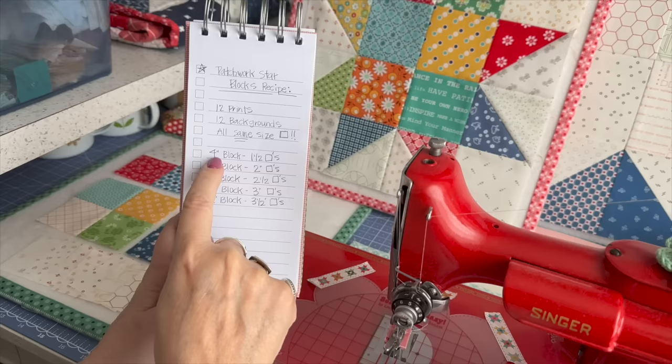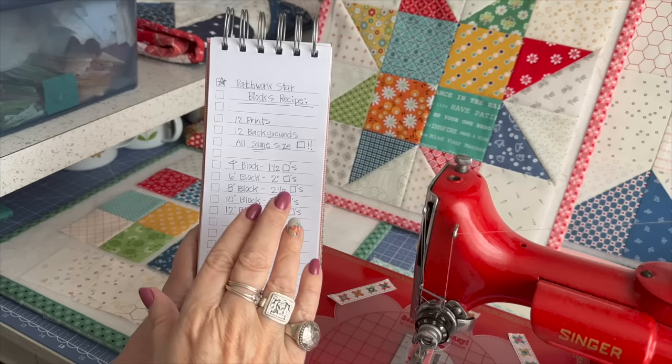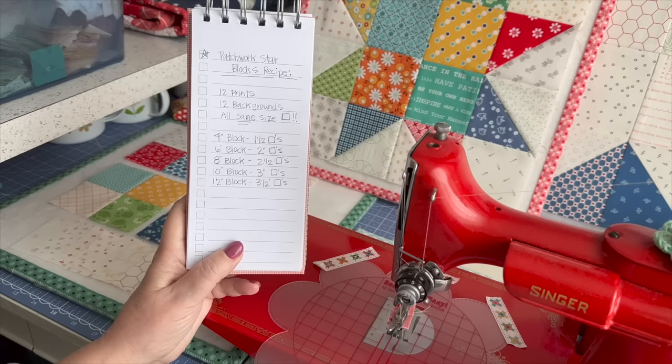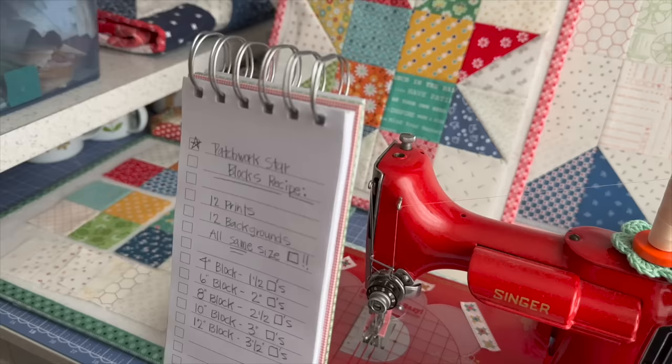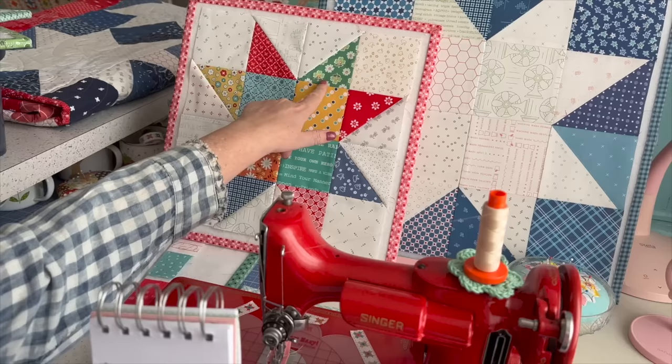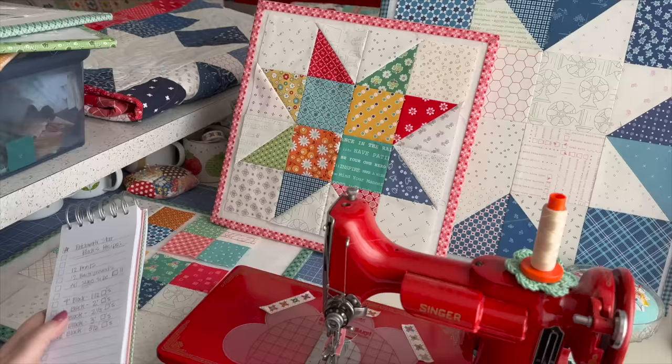The only size I did not show up to fourteen inches — this is a sixteen-inch block — is that if you use four-inch cut squares, you would get a fourteen-inch block. What I love about this is you only need twelve prints for each Patchwork Star. You need twelve squares of a variety of prints, and then twelve background squares. The recipe is like twelve and twelve: twelve background, twelve prints.